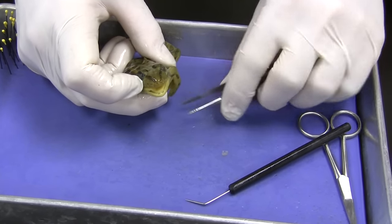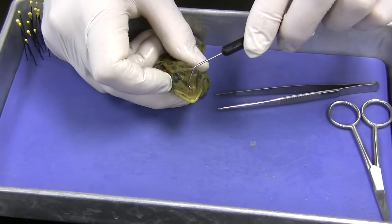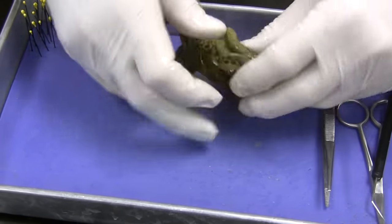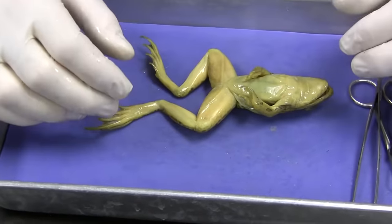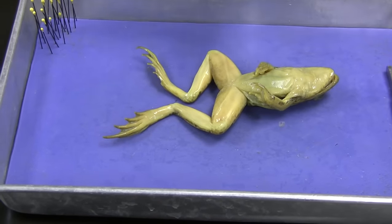So a very effective way. Here's the external nares — one right there. And when you look at the legs, these things have some serious muscles. To really get a good look at the muscles, we've got to take off the skin.